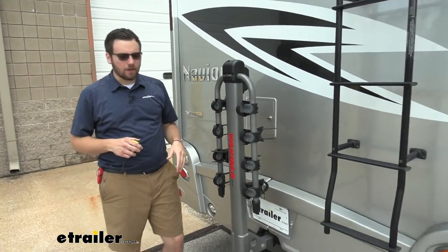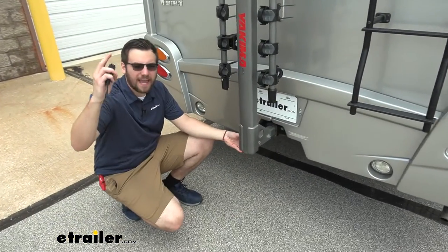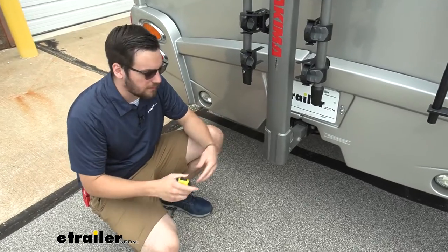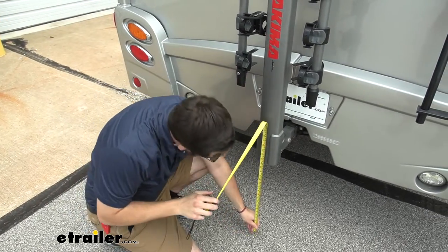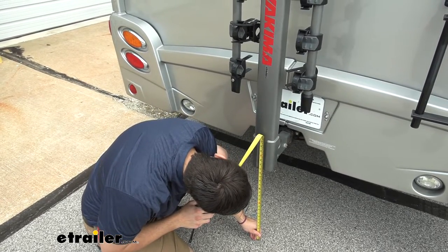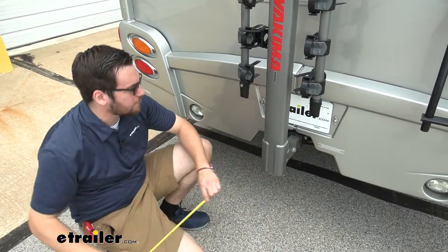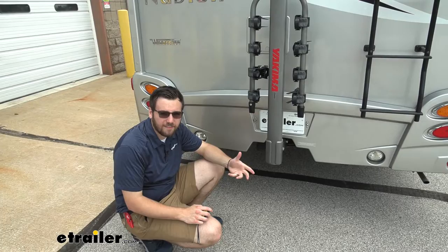Now another dimension to keep in mind is our clearance. Being up in the motorhome, I don't think we're going to have any issues with this, especially this being the hanging style — not going to have any issues with our bike. But I just want to go ahead and give a rough estimate of what we're working with. From the bottom of the ground to the very end of our assembly here, it's putting this right at 23 and three-quarter inches to the top. So tons of space, especially this being on the motorhome.